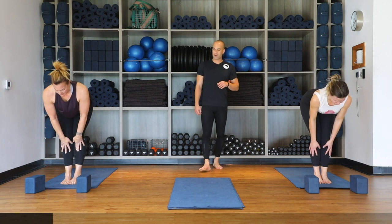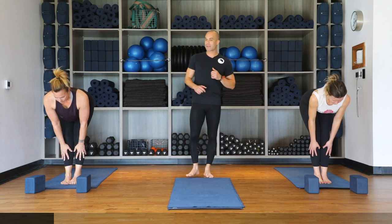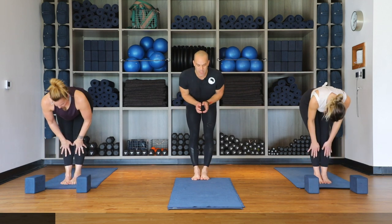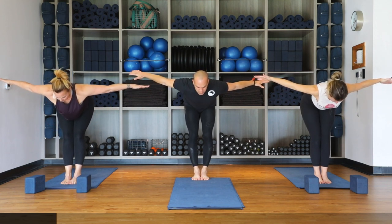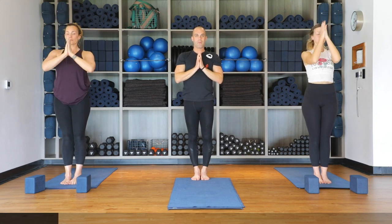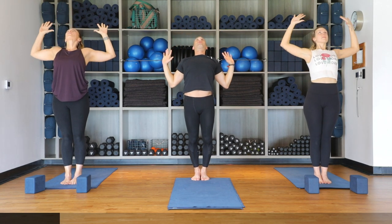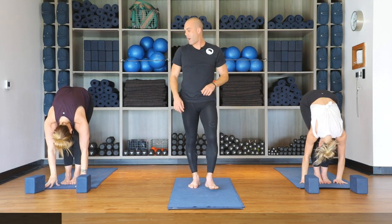On your next exhale, release as we inhale for halfway lift — flatten out the back, pressing palms into the shins, gentle bend in the knees to pull the hip bones backward and open up the chest. Exhale forward fold, uttanasana. Halfway lift again on the inhale — this time hold and bring arms out wide to the sides, keeping a gentle bend in the knees. Inhale, look forward, hinge at the hips, come all the way to standing, palms touch overhead as we look up, then hands come to heart center. Inhale both arms up, exhale cactus the arms, opening up the chest and pushing the pelvis forward.